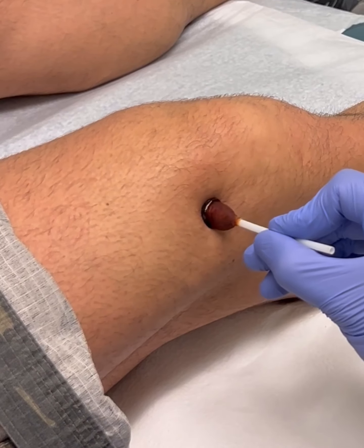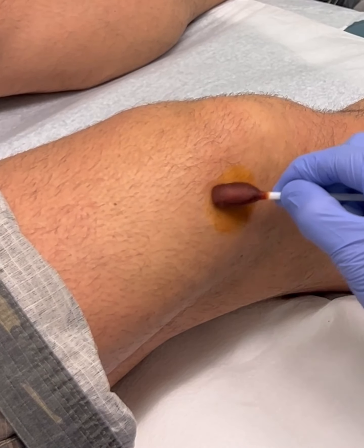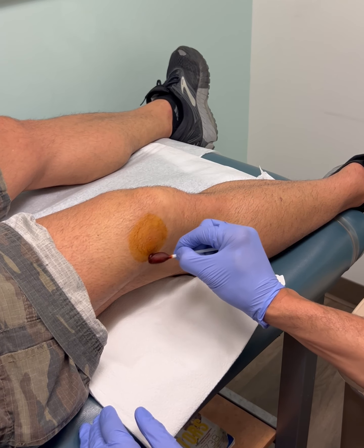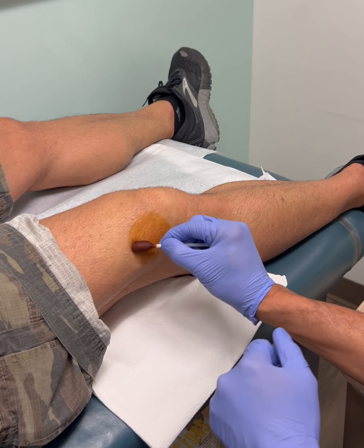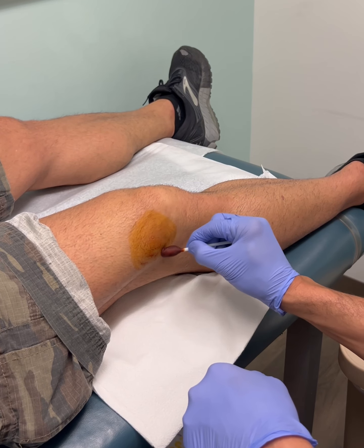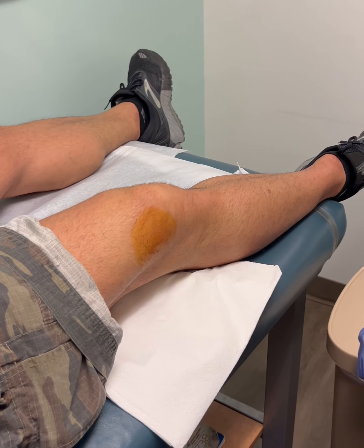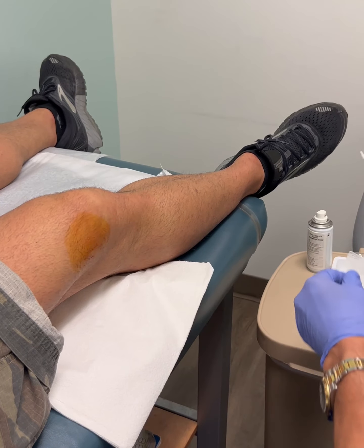I make an indentation — see that indentation? That's my target. I go outward with the betadine swab and I'm not going to touch the center again except with the sterile needle in just a second. That's what we do with that. The next step is we're just going to numb the skin right there.